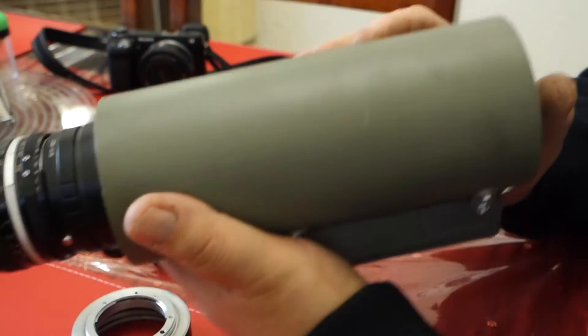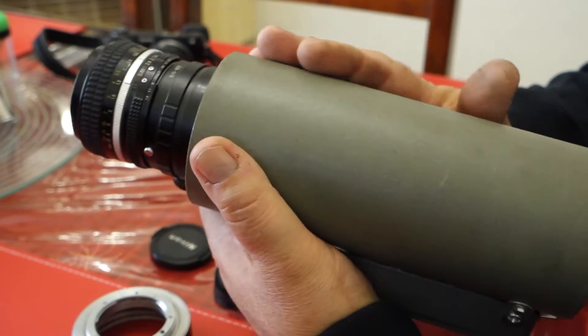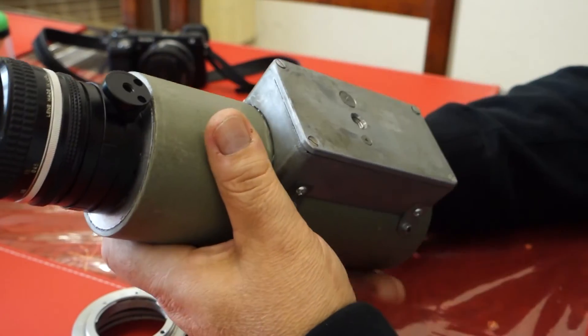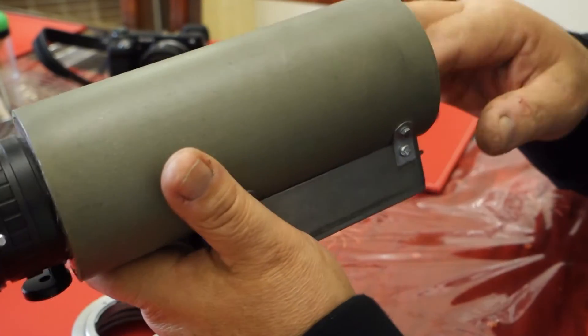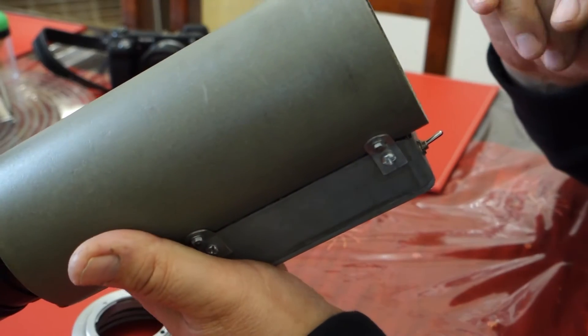This is not my current design either. This is probably my second or third version. I've now got a much better version using all metal parts which I've been working on for a while. I haven't had much time to play with it though. I will show that in another video.